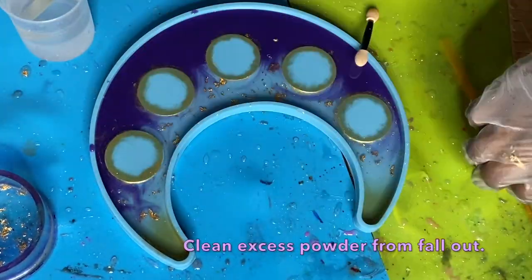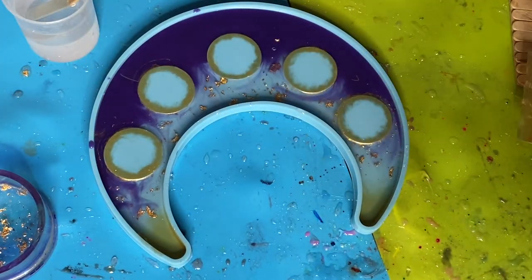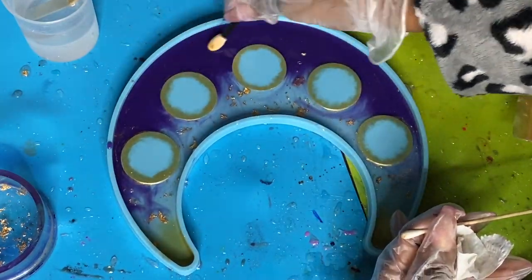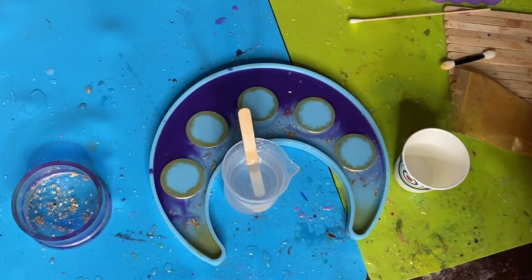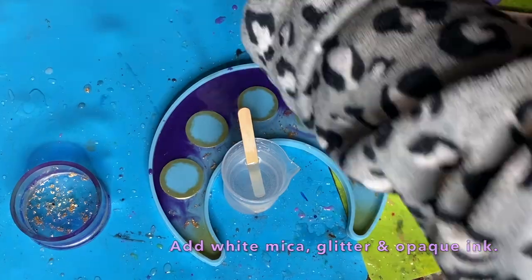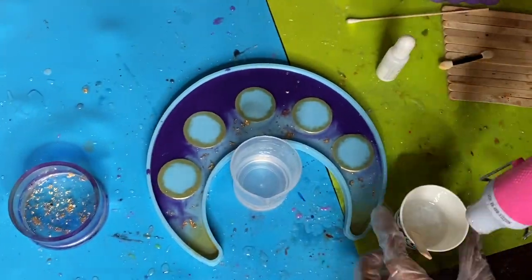Here you'll see me use alcohol and a Q-tip to clean up around the sides. I'm also using one of those old-school eyelash makeup brushes. From there, prepare 80 milliliters of resin and add white mica powder, glitter, and opaque alcohol ink — get those stirred up really well. I like to add a little bit of resin first, mix the colors in really well so they're dispersed, and then add the remaining resin.